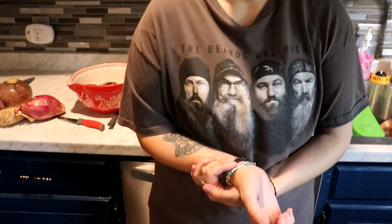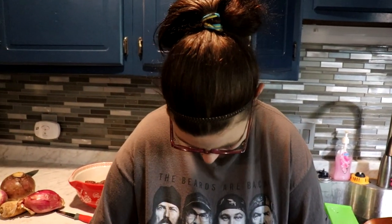Hey y'all, welcome back to my channel! If you are new here, my name is Brit — man behind the camera is the beard. The beard's back, that's funny!